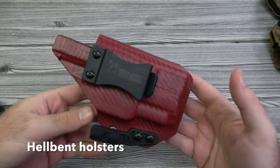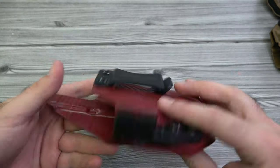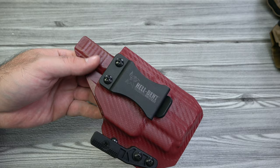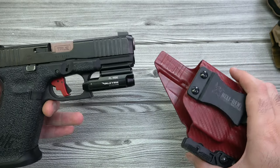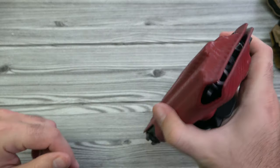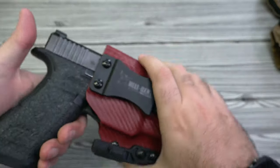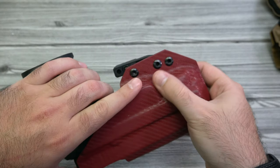Here is a really cool one from Hellbent Holsters. They carry a ton of different gun models and offer all of the Olight products as well. PL Mini and Glock — slides in really easy, nice retention, can't shake it out, and they don't break the bank either.